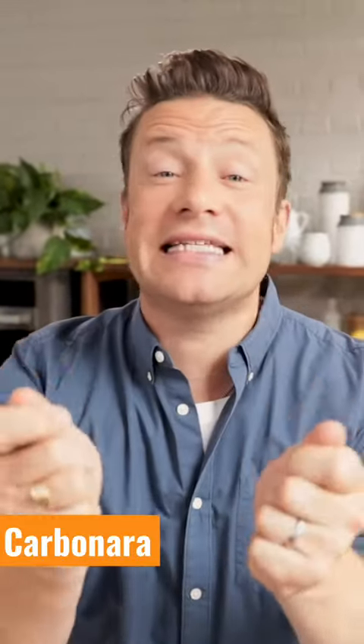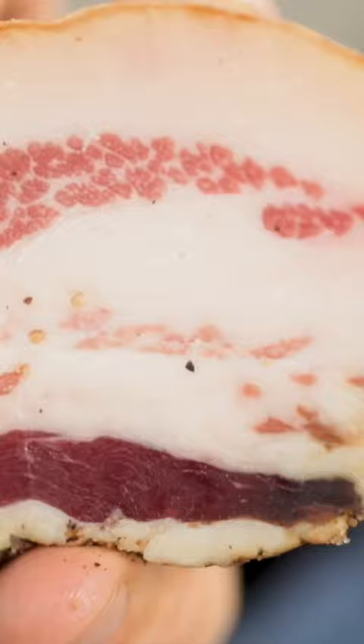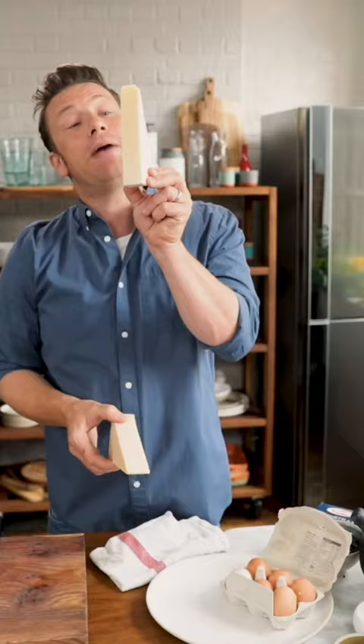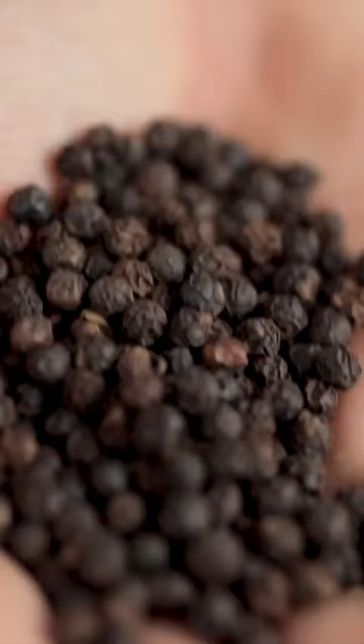We're going to make spaghetti carbonara, a classic Italian dish, but it's really controversial. You only need five ingredients: guanciale, pecorino romano, free-range organic egg, pasta, black pepper.